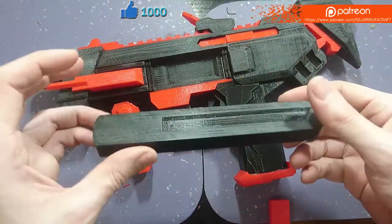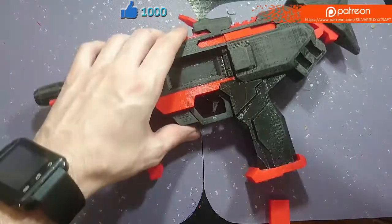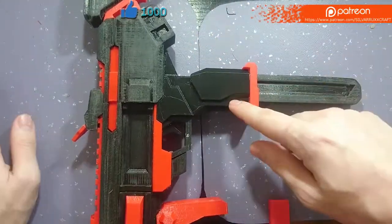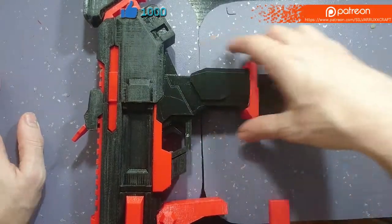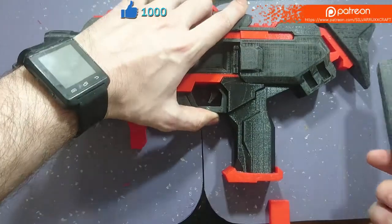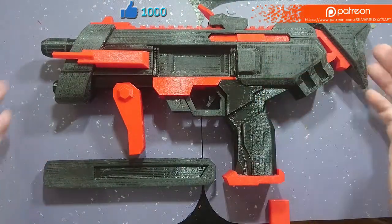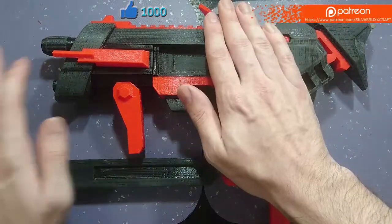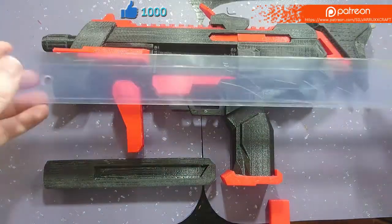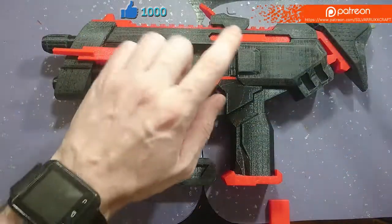Currently the mag is outside of the body, because this is slottable in place and it will actually hold it considerably well, even needing a small amount of force to pull it out. The reason this isn't here is because this is an incredibly big gun — both of my hands can't even cover it, and this stands at about 35 cm long.